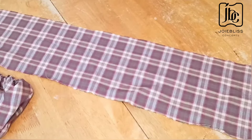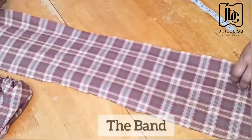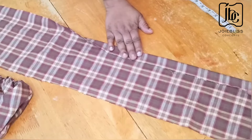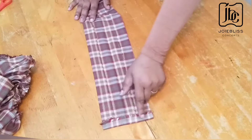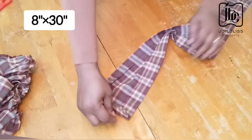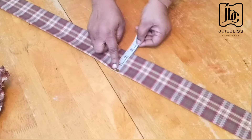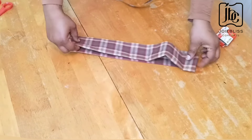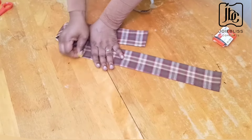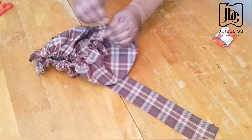The next thing is to get another piece, and this will serve as my band. The width of the band is eight inches and the length is totally up to you, but this length is about 30 inches — you can use 35 or 40 depending on how long you want it to be. I created a bias with it, and now my width is three inches on fold. I will be folding it into two just to get the midpoint. I will also be folding the cap in two to get the middle.